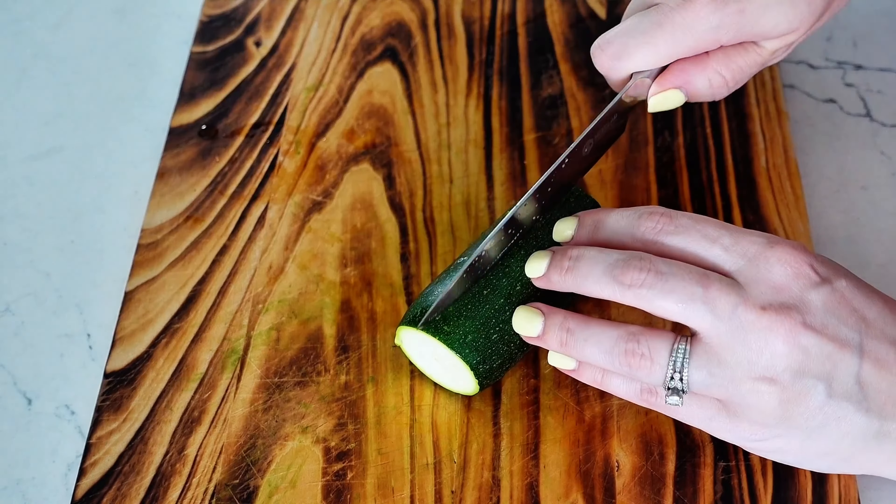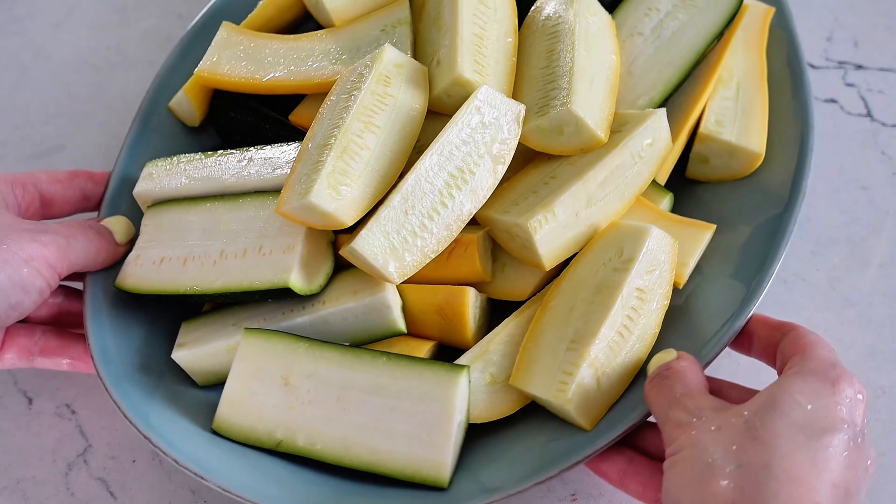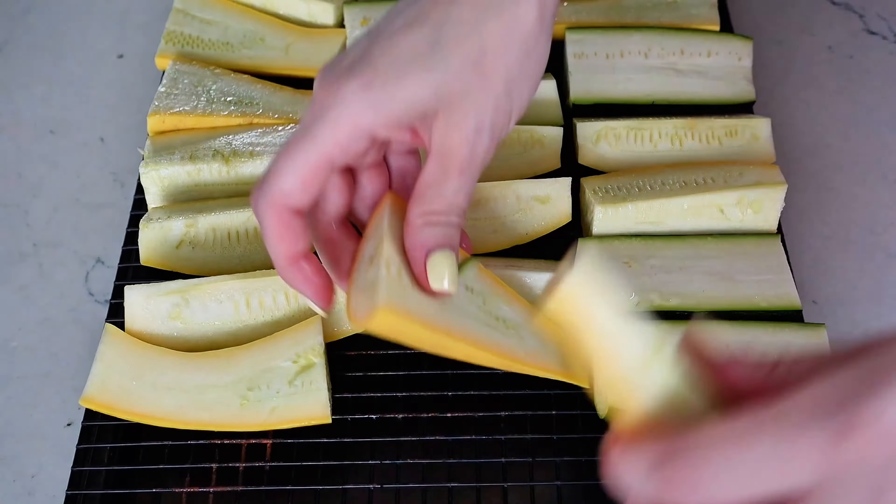This is the one smoked side dish you have to try this summer on your Traeger. I had the most delicious salad when I was out visiting Traeger and today we're going to recreate it with some summer squash and zucchini, and it's going to have yummy burrata cheese on top. Let's get smoking.